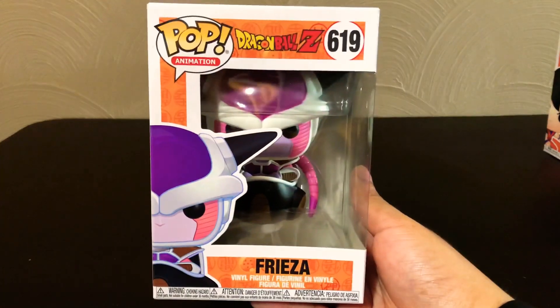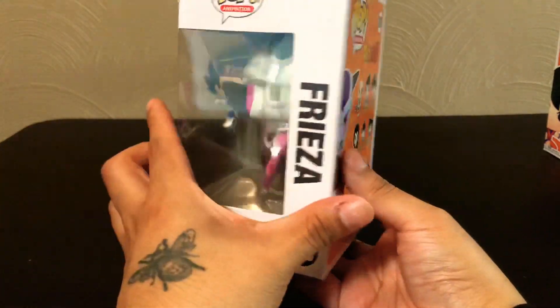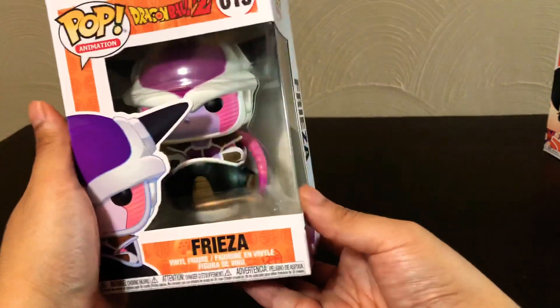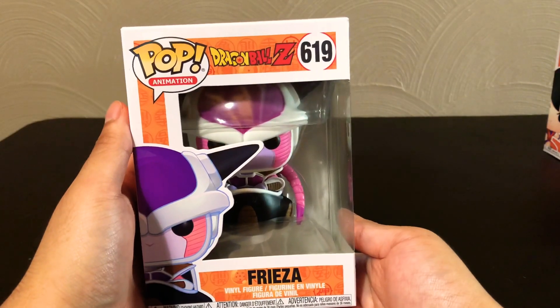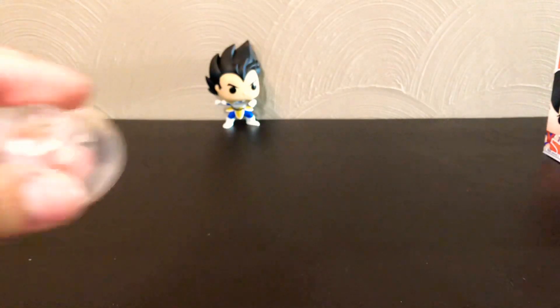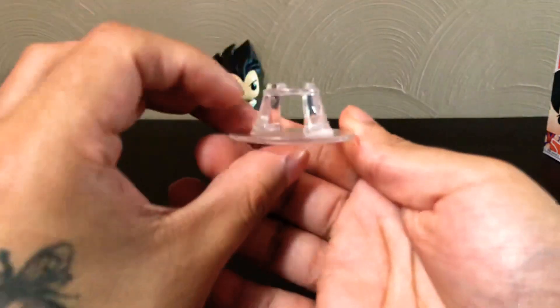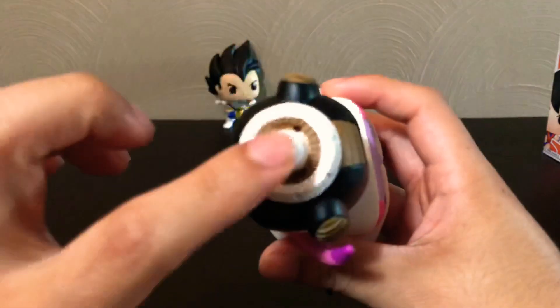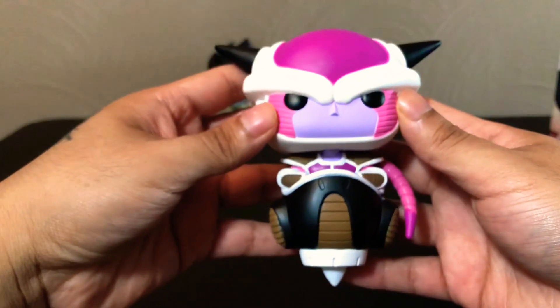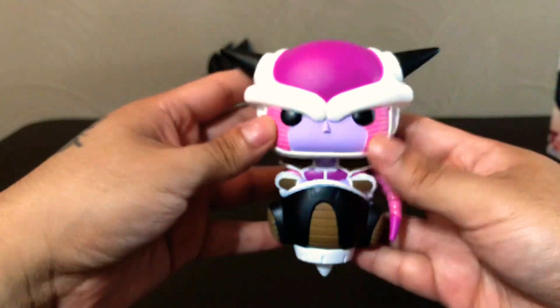Next, let's take a look at Frieza. This is in his first form, I believe, and he's in his little hover ship. He is number 619. This is actually pretty unique — instead of a stand, it comes with this thing that's supposed to be put on the bottom of his ship. It's a pointed end, so I wasn't sure what they were planning on doing with it.